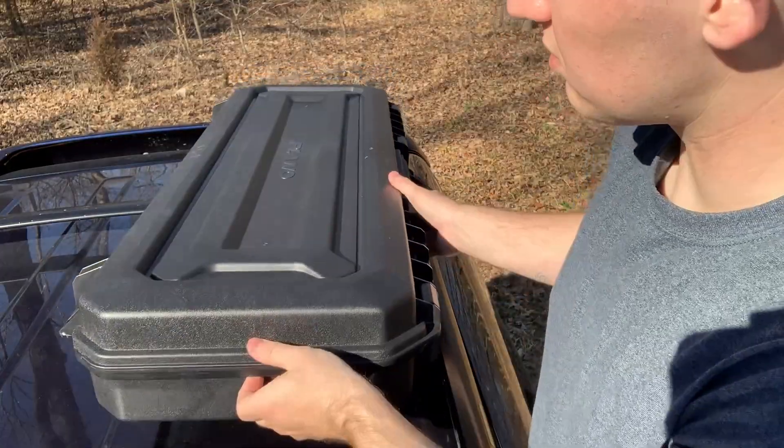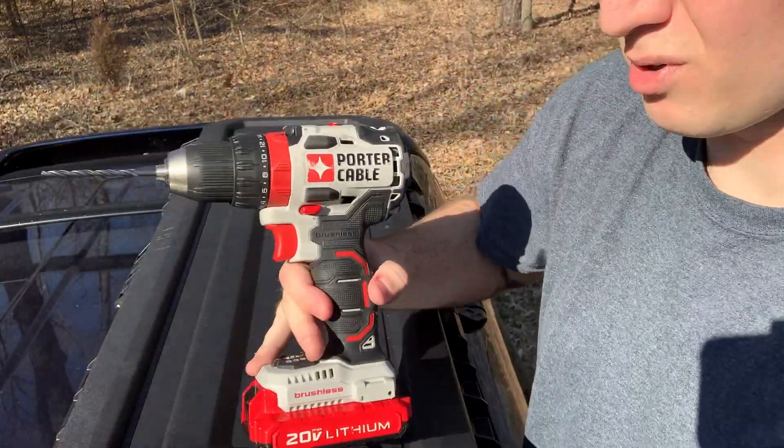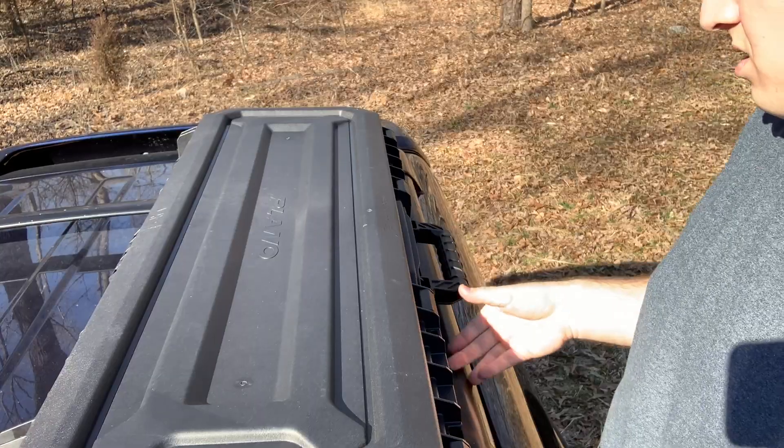Now that you have your Plano box up on the roof along with your tools — I didn't mention earlier you will need a drill for that drill bit I showed you. The first thing I would do is work on the back first.